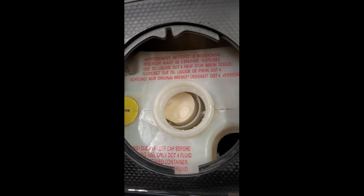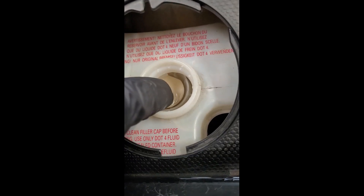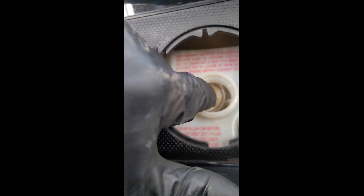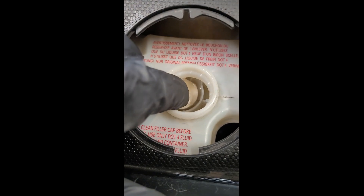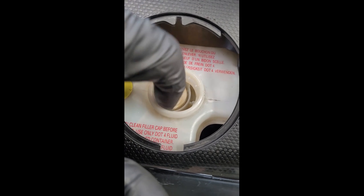I removed the screen from the reservoir so now you can really peer down in there and see where the level's at. When I fill it back up when I'm finished, I'm just going to fill until this float is completely submerged — I'll call that good.